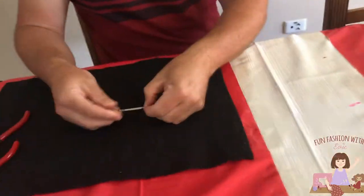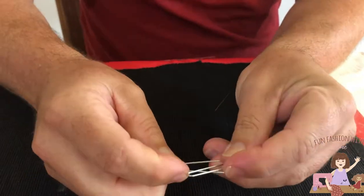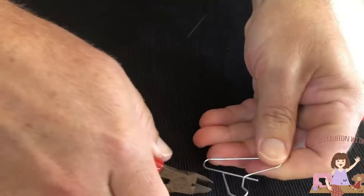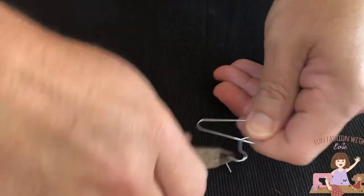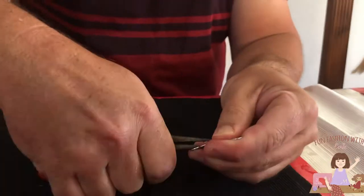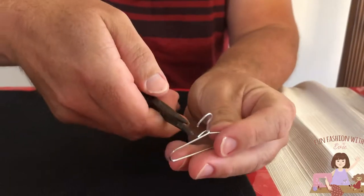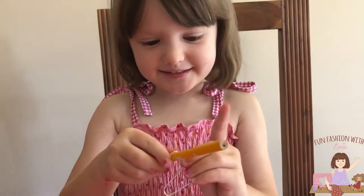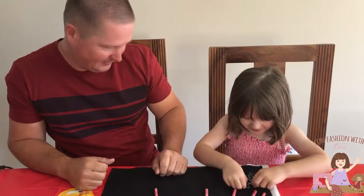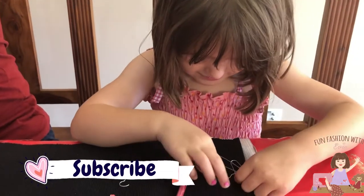I'll show you how. Great job, Daddy. Now we're going to hang it on me. That's good, Daddy. It works! I made some of the clothes hangers — I made this one, and this one, and this one.